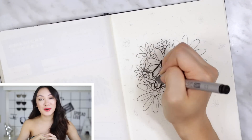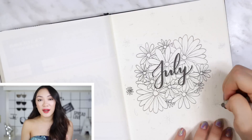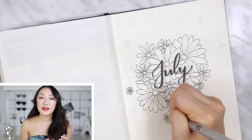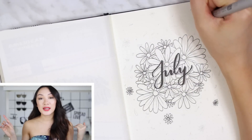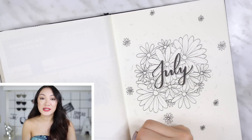Now onto my actual bullet journal setup. This month's theme, as you can see, is daisies and bees — I thought it would be perfect for the summer. It's very bright and fun, and the color accent I chose to go with is orange, which I used for the center of the flowers.